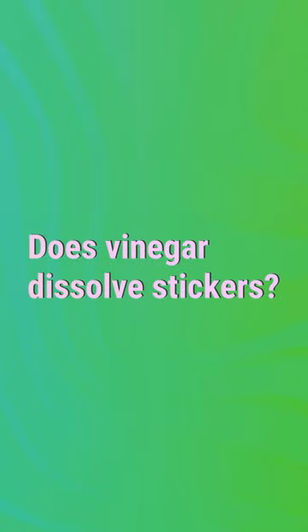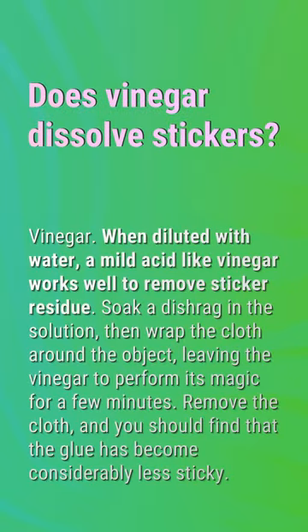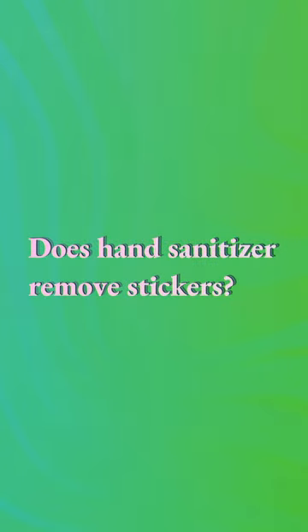Does vinegar dissolve stickers? When diluted with water, a mild acid like vinegar works well to remove sticker residue. Soak a dishrag in the solution, then wrap the cloth around the object, leaving the vinegar to perform its magic for a few minutes. Remove the cloth and you should find that the glue has become considerably less sticky.